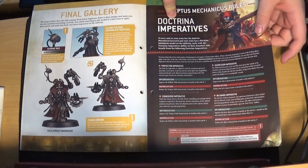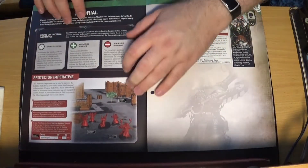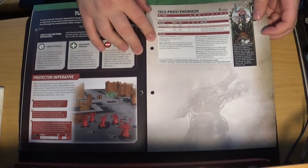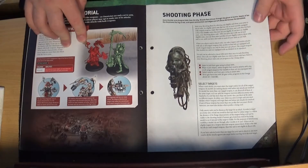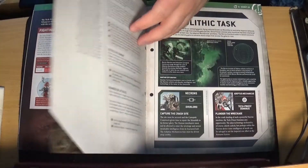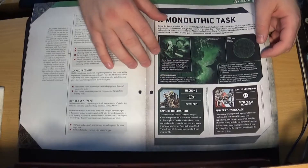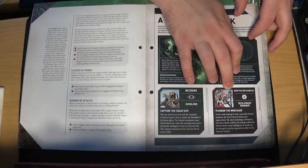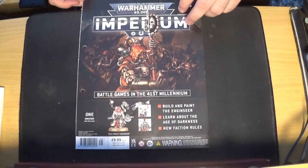Then Doctrine and Imperatives, which are rules for the Cult Mechanicum — Adeptus Mechanicus, sorry — actual faction rules with a tutorial on how it works. Then the data sheet for the Tech Priest Enginseer, and using him in battle. Rules for the shooting phase, which is a double page spread. And then the little battle scenario — a Monolithic Task — you've got a Necron Overlord and the Tech Priest Dominus, who is from an older set, plus a Little Scout Mission. So that is issue 35.